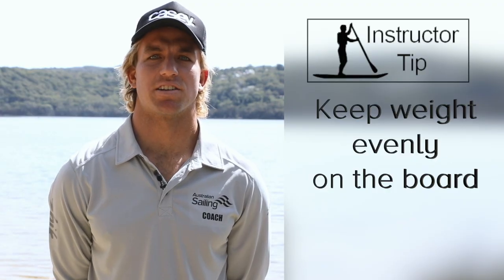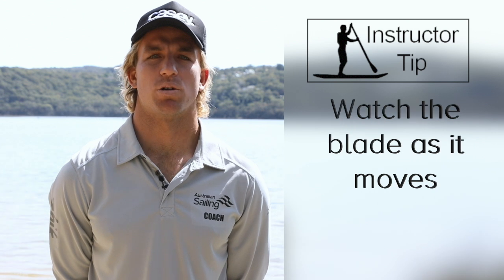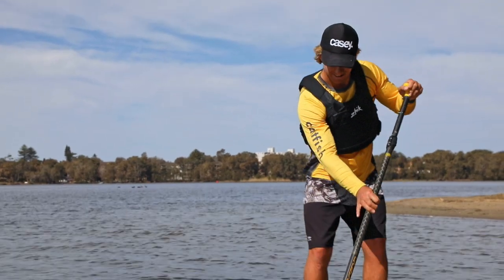Keep weight evenly on the board to allow it to slide around without any rail set. Watch the blade as it moves.